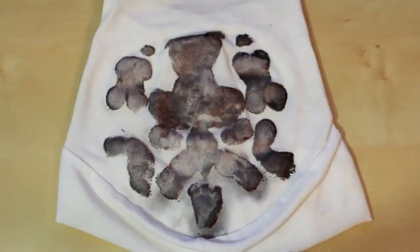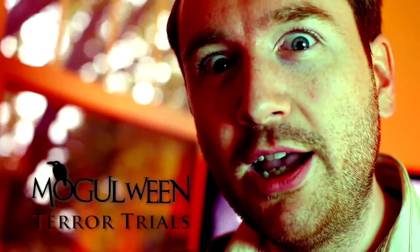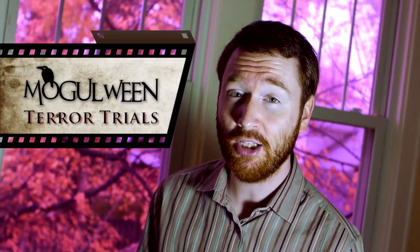Earlier this month I asked you to participate in the Mogulween Terror Trials by sending in tutorial videos showing off your Halloween-themed effects, so let's take a look at your tips and tricks.